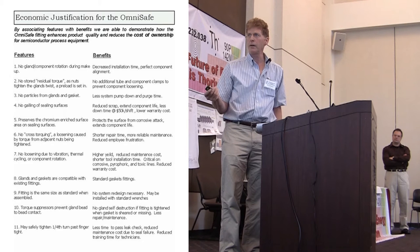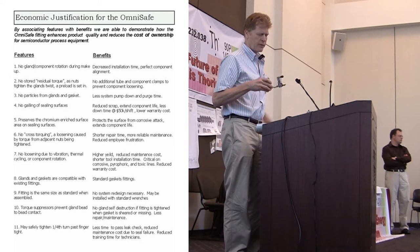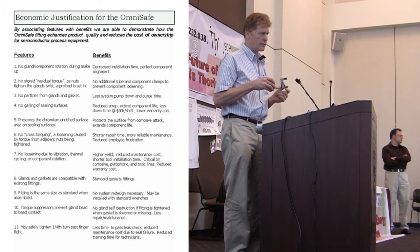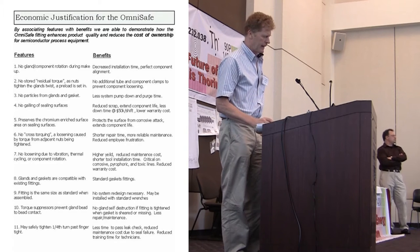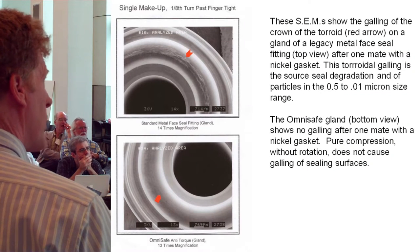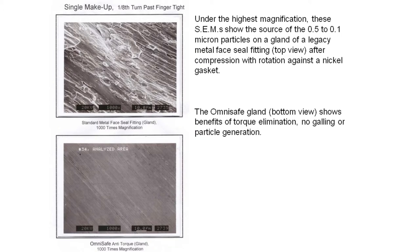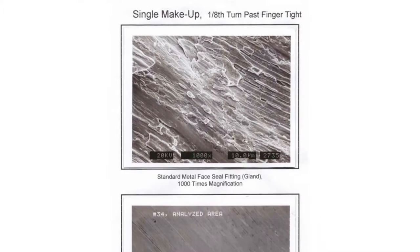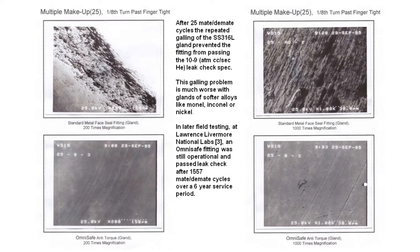Glands and gaskets are compatible — it's basically a very universal fitting. It can range from 1/16 inch, which is used in spacecraft, up to about 1-inch diameter for this particular type of design. This shows some of the problems with galling. With compression fittings where rotation is present, you end up with galling. Under magnification you can see where the particles come from. The top drawing is without torque elimination and the bottom is with torque elimination — and more drawings of the gaskets and sealing faces.